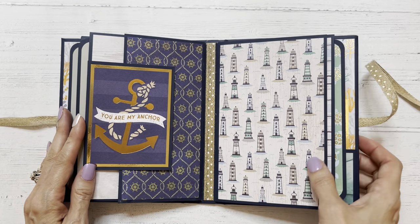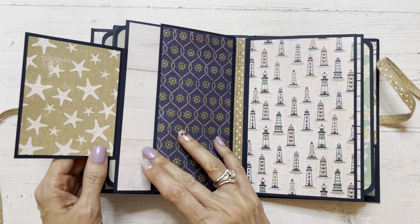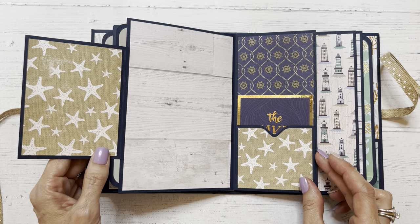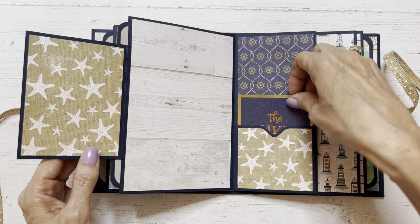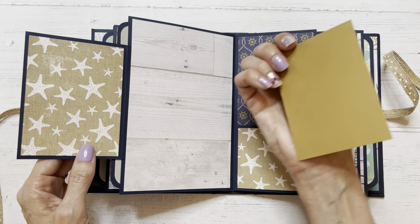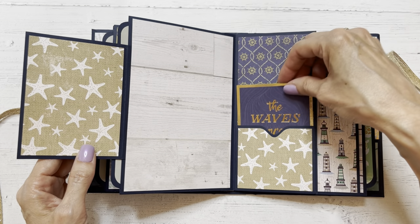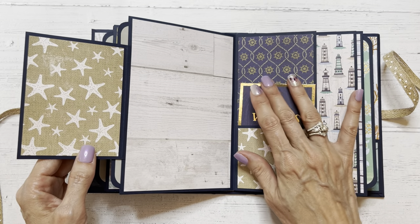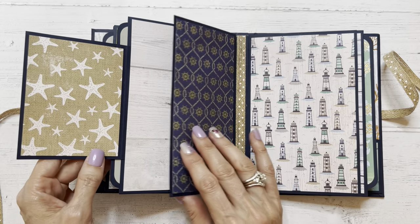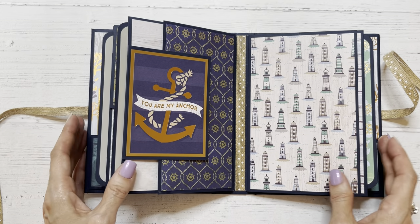This page says 'you are my anchor,' and it flips open like this — it is magnetized. And then it flips open further like that. We've got another little pocket here along with a cut-apart from the collection that says 'the waves are calling you.' Open on the back for a photo or for journaling — just tucks in there. Large space here for photos, and right here for a smaller one, but cute. That closes up.